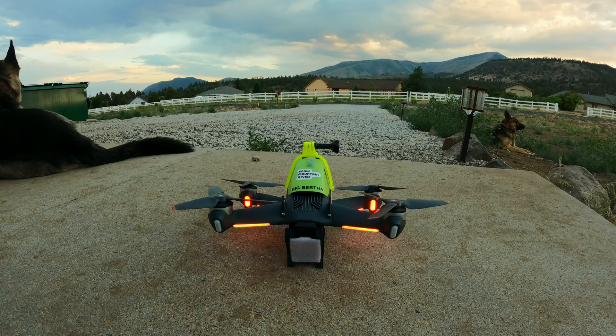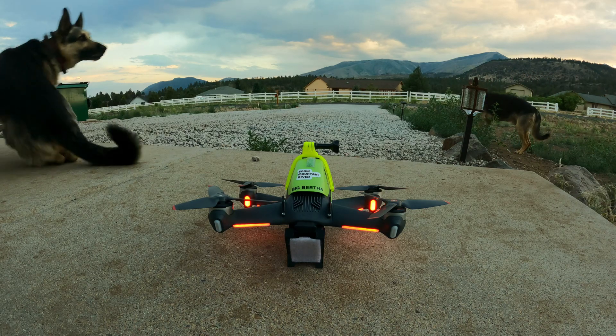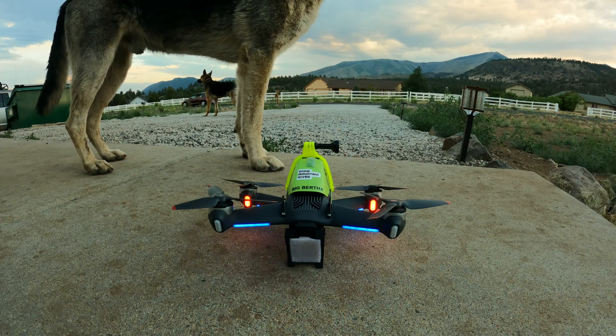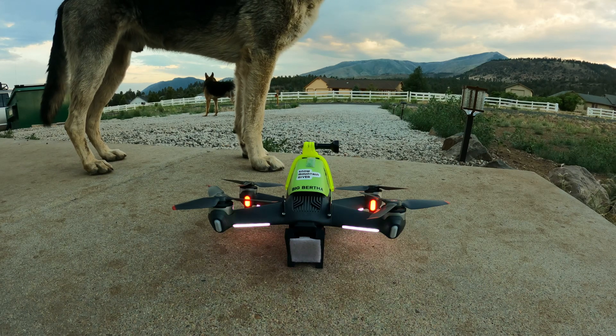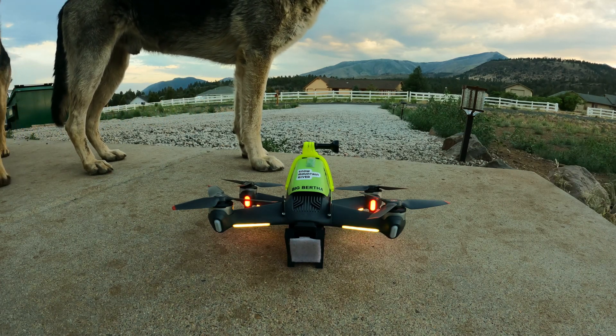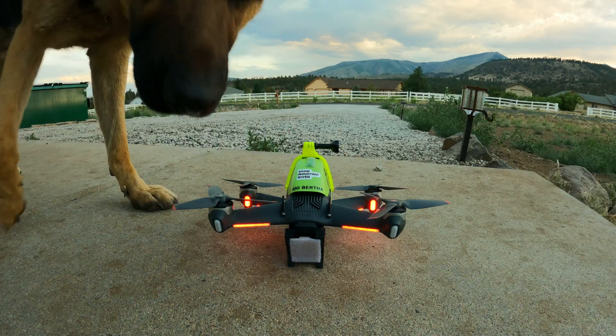I've been in love with this DJI FPV drone the whole time, but to take off I used to take off in normal mode or sport mode, then change to manual mode. With this new setting I just take off and land in manual mode like we're all used to doing - it's so much more comfortable. To set this up, single press your settings button and toggle down to Settings.